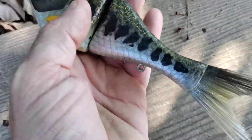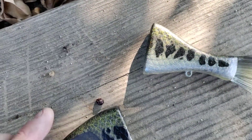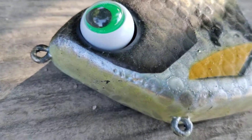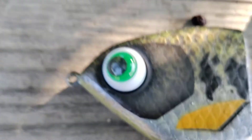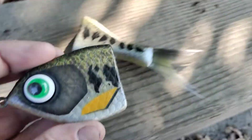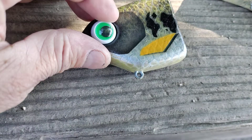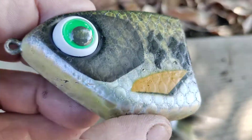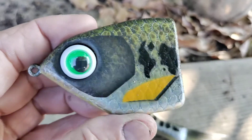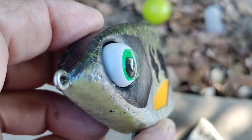Really cool. Next decision is whether to put them forward or put it back like this, like they're looking backwards. It looks kind of cool — like a fish turns like that as it's looking back at the prey fish.